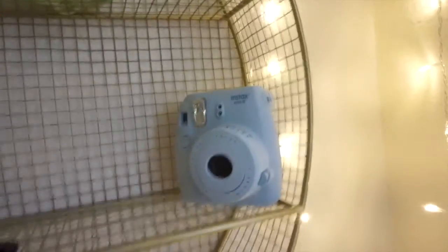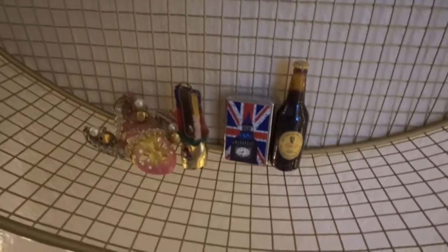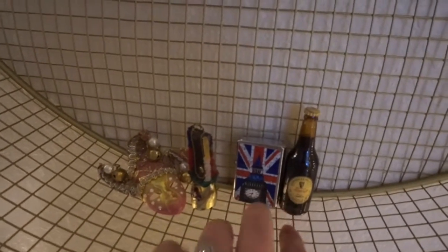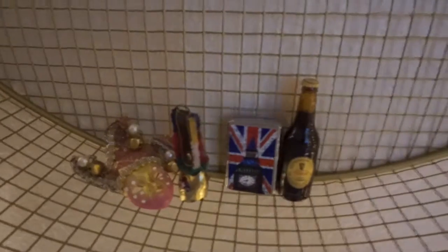There's my little Instax, my lens cap for this camera, and my 50 millimeter lens. Down here are some little trinkets I got in Europe. My friend Victoria actually got me these two when she went to England — it's like a little lighter and a little beer. She just bought that for all her friends.